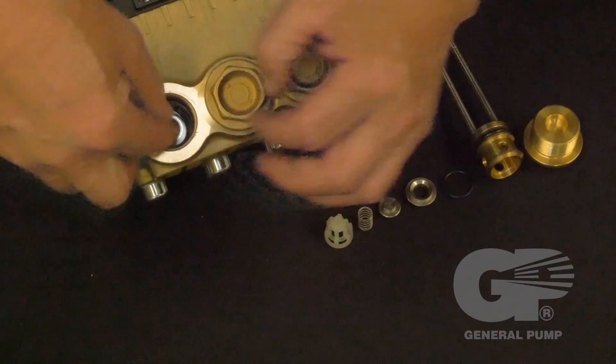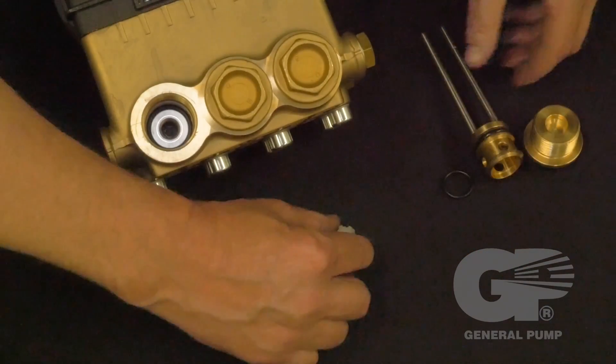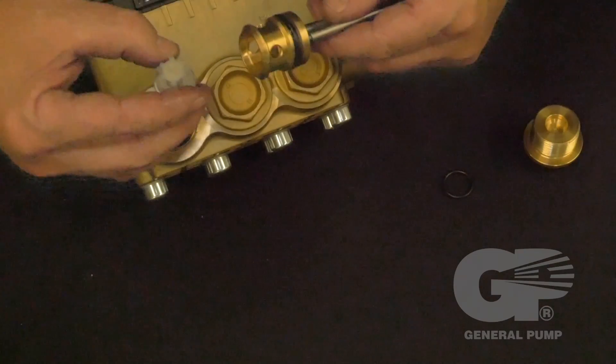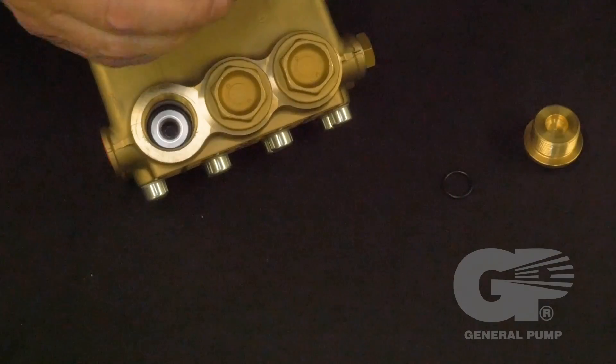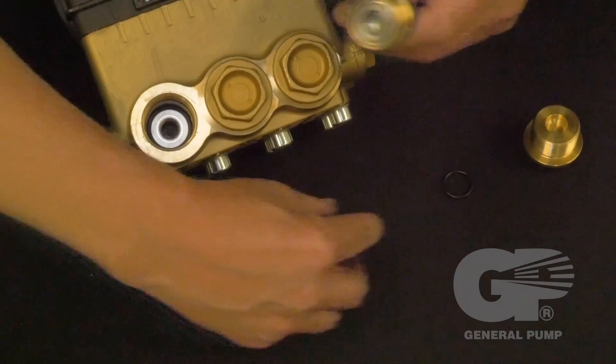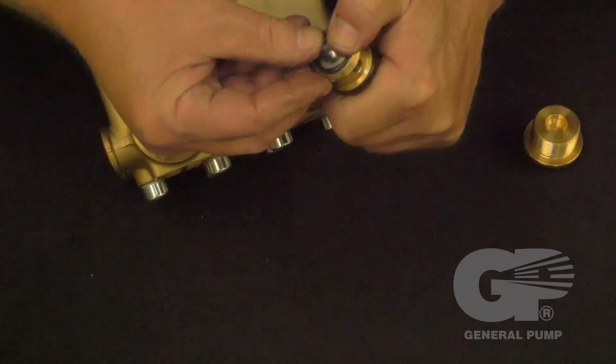Install an o-ring onto the outlet valve. Install the outlet valve assembly into the valve plug. Install an o-ring onto the outlet valve.